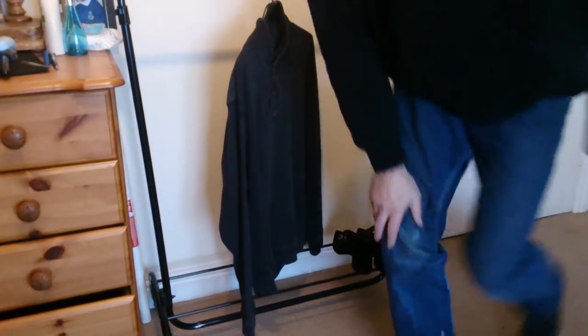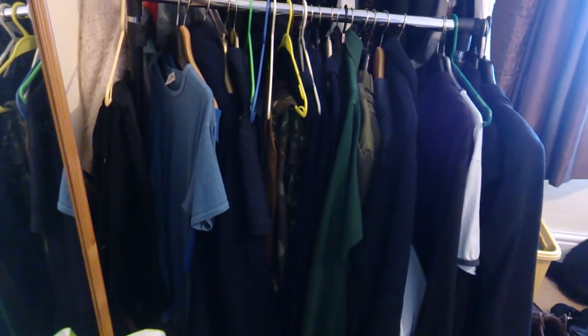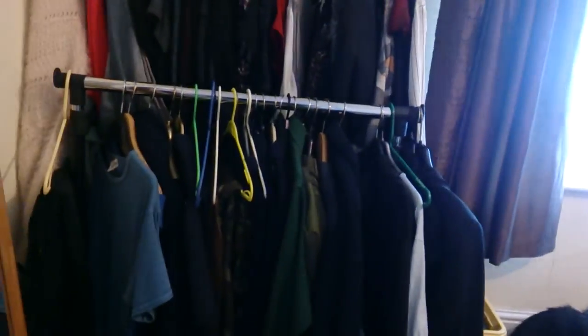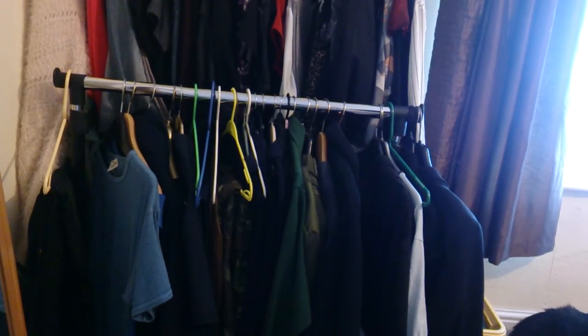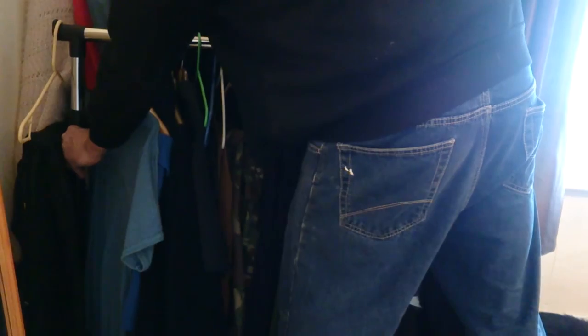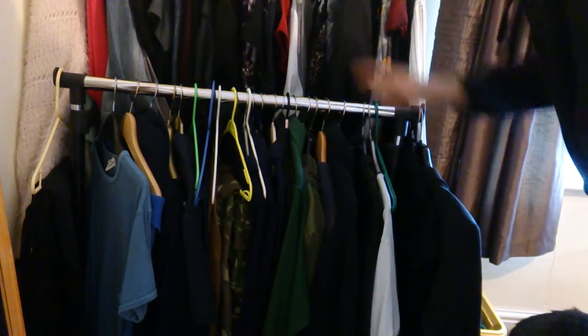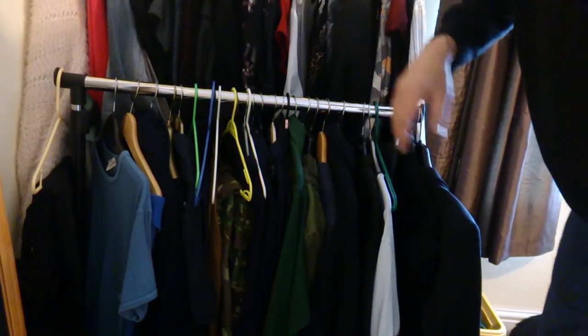I'll show you the other one that we've got so you can see the difference. The other one we got is a lot more solid, and you can see the adjustment on this works pretty well — it goes up and down well. That actually works. We got that ages ago, but it's a much more solid object than this one.